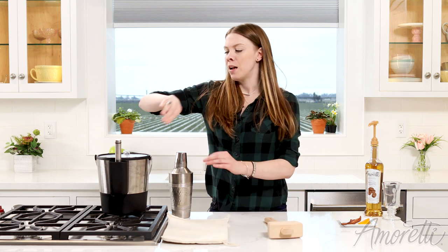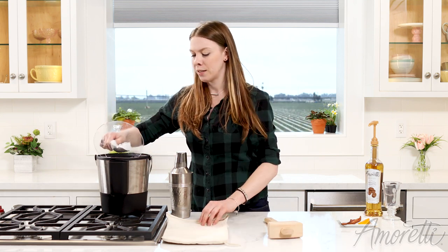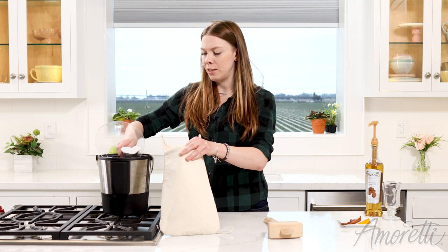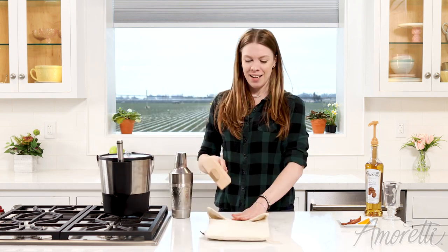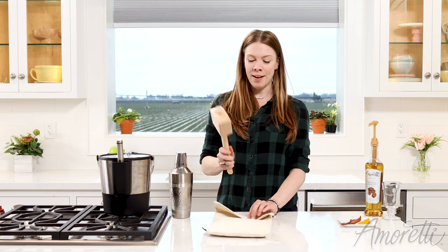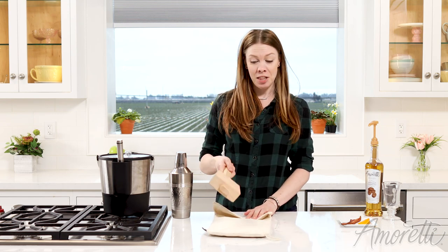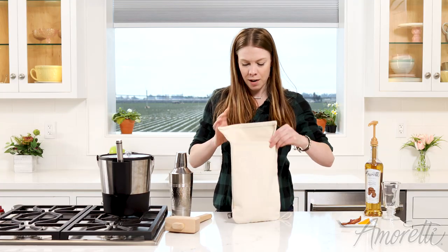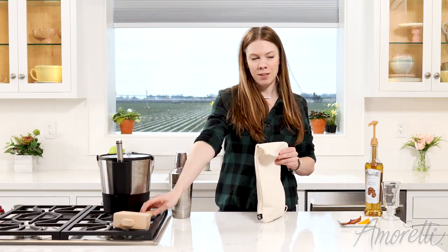Now that our cocktail is nice and shaken up, I'll be crushing some ice to use in the glass. These are really easy to use for adding crushed ice to your cocktails at home. All you do is take your mallet and just hit the ice. That looks perfect.